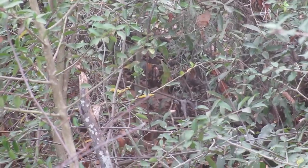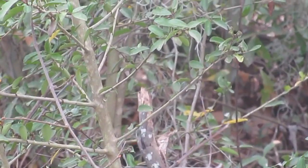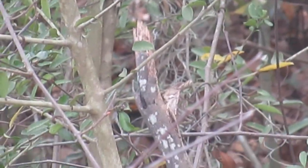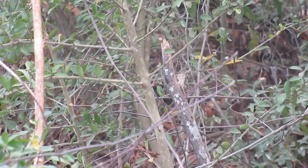There's a brown thrasher back there. I don't know if I'll be able to get it on camera. I was right.